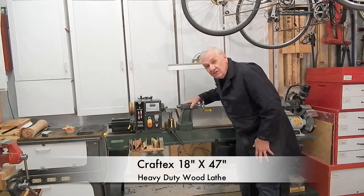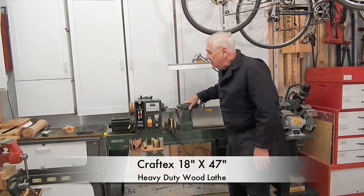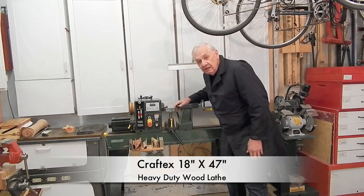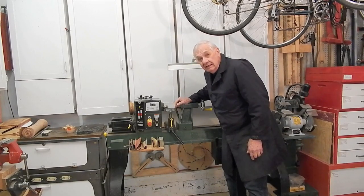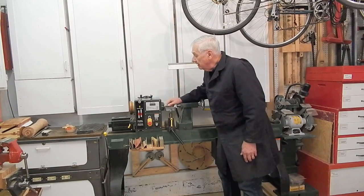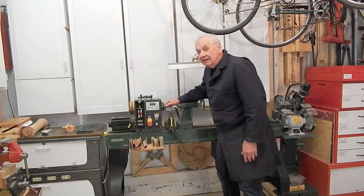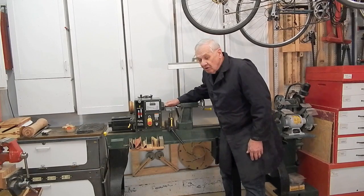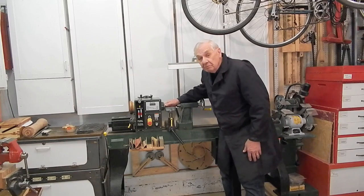This is a Kraftex brand lathe, but identical lathes are offered by Laguna, Grizzly, Benley, and there might be others. But anyway, if you have one of those lathes, or if you have a similar lathe such as one by Powermatic or others, you might like to have a look at my plans.